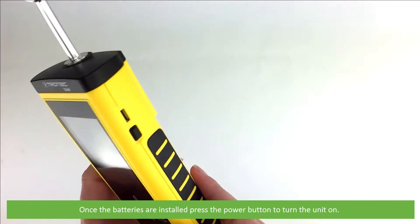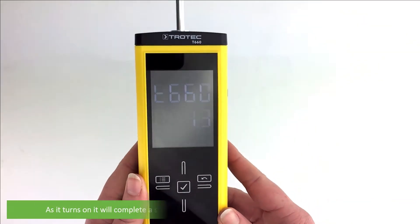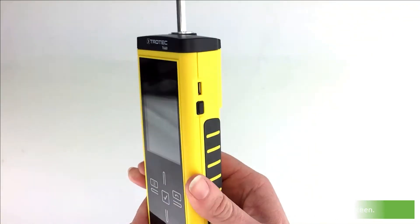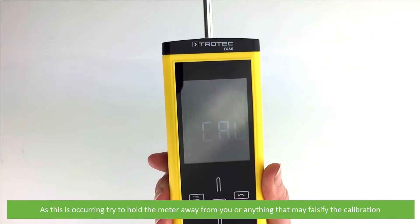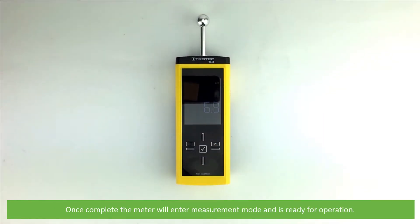Once the batteries are installed, press the power button to turn the unit on. As it turns on it will complete a self-calibration, indicated by CAL flashing on the screen. While this is occurring, try to hold the meter away from you or anything that may falsify the calibration. Once complete, the meter will enter measurement mode and is ready for operation.